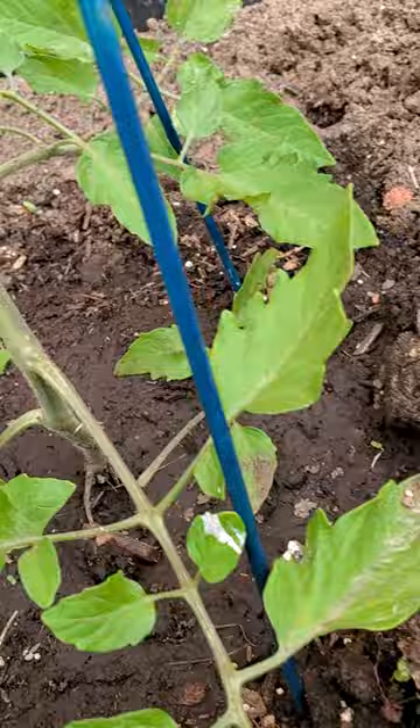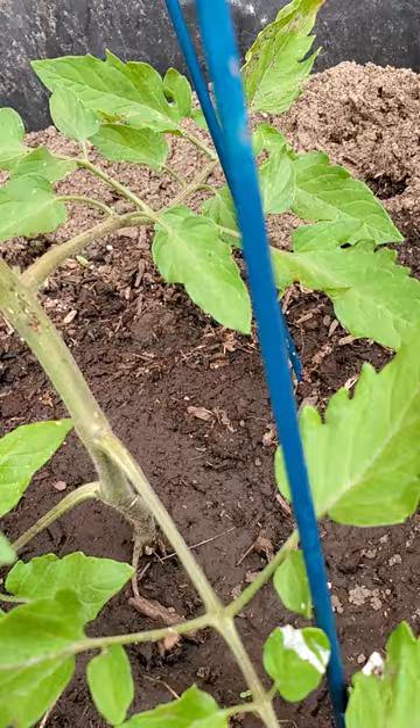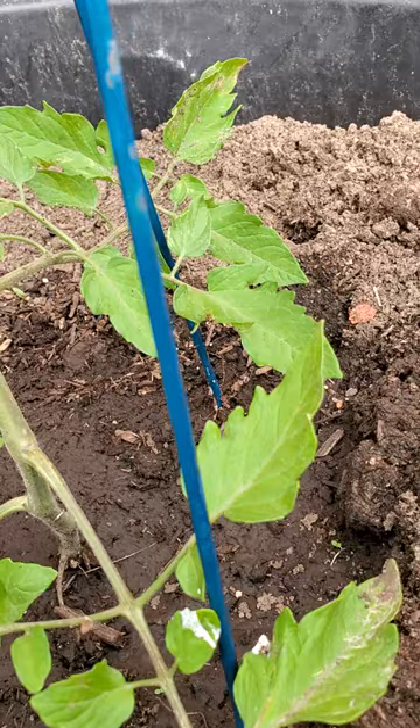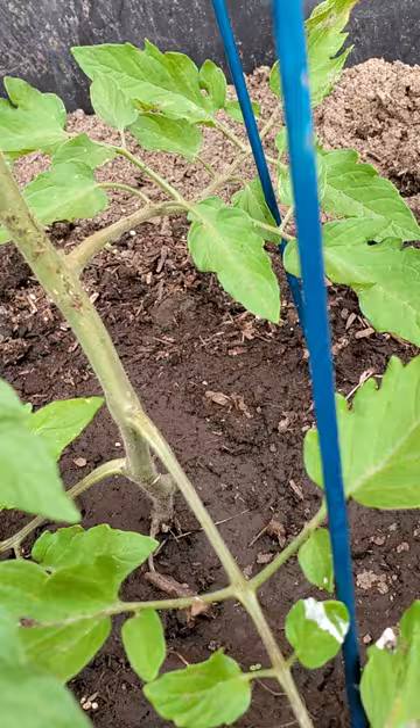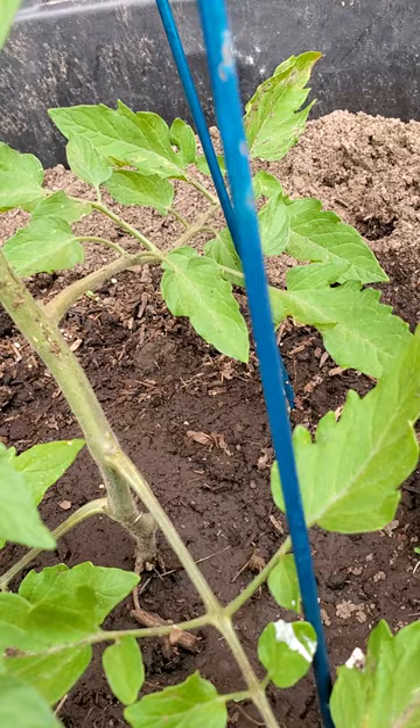When we cut these off we also want to make sure we remove these leaves from the soil. If they don't have any disease on them they can go in our compost bed to help make more compost for next year. But we just don't want to leave them laying in here and risk contaminating the plant. And especially if you notice diseased material that you have to cut off — completely remove it, put it in the trash, burn it — do something to keep that disease from infecting our plant again.